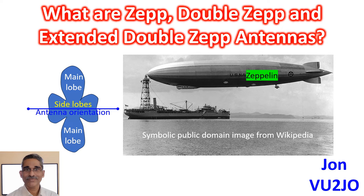According to N6LF, the main lobes have significant gain only for an angle of about 35 degrees.